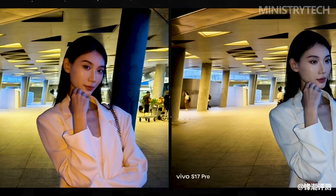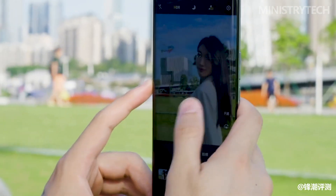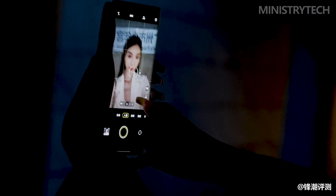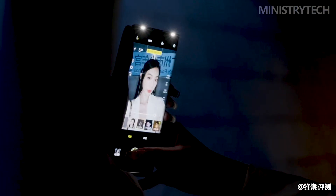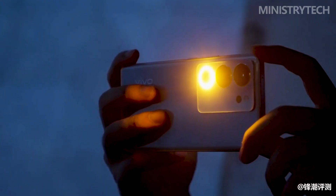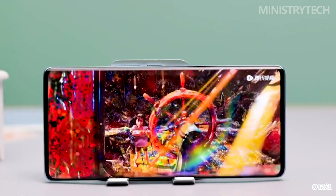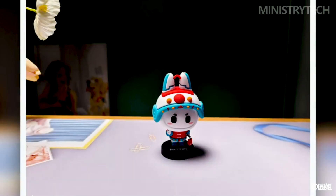The Vivo S17 series still uses screen fingerprint recognition. While the round soft light may not appeal to everyone, for beauty bloggers who like to take selfies, do live broadcasts, or vlog shooting, this large soft light ring is really important. With it, you don't even need professional soft light equipment — the Vivo S17 Pro can fill the face anytime and anywhere, keeping skin fair and transparent with more realistic and vivid skin tones.